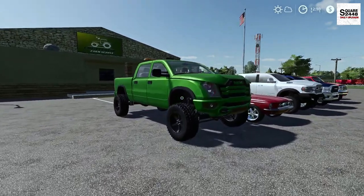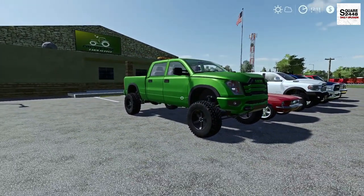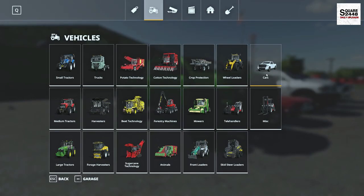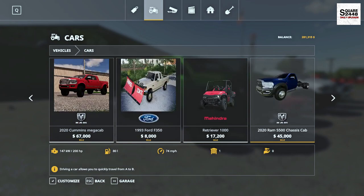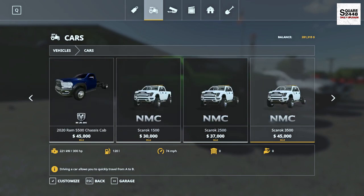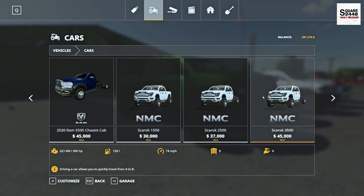Up next, we will be taking a look at the NMC pickup truck. This can also be found on console, which is pretty sweet. In the store, this can be found under the Cars category. There are three options: the NMC 1500, 2500, and 3500 — each with a little bit more power and probably able to haul a bit more.